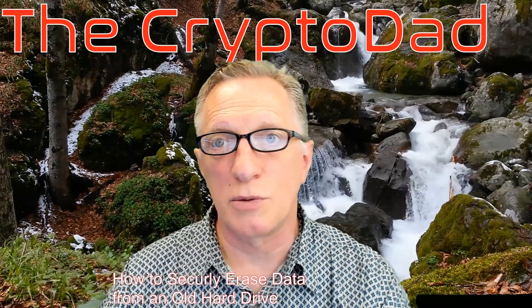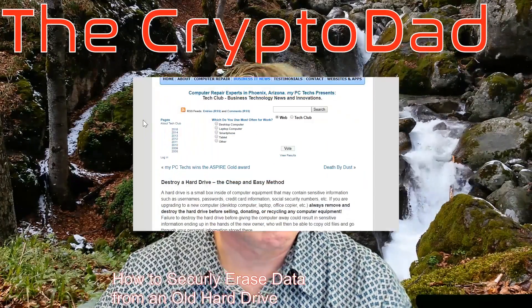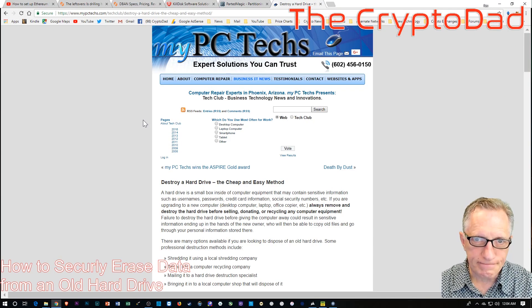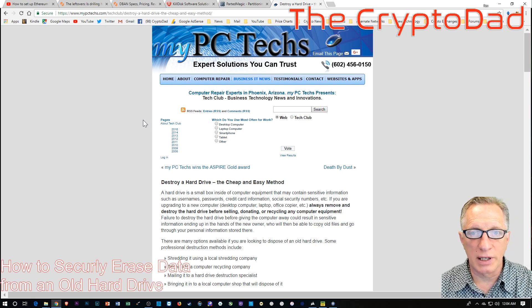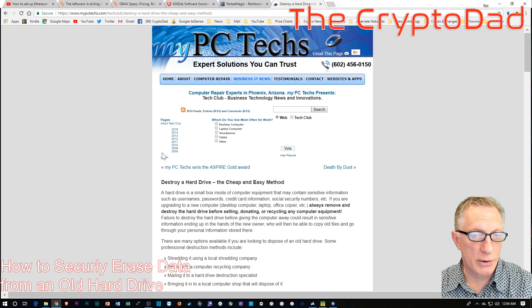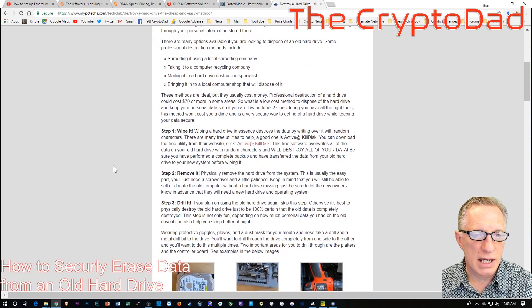I just wanted to go through some of the issues you might encounter when we talk about erasing old hard drives and some of the different tiers as to what you want to accomplish. The first tier is: I want to throw away the drive, I don't need it anymore, and I want to make sure the data is completely unrecoverable. Some articles tell you that the way to do it is to use some software on there.